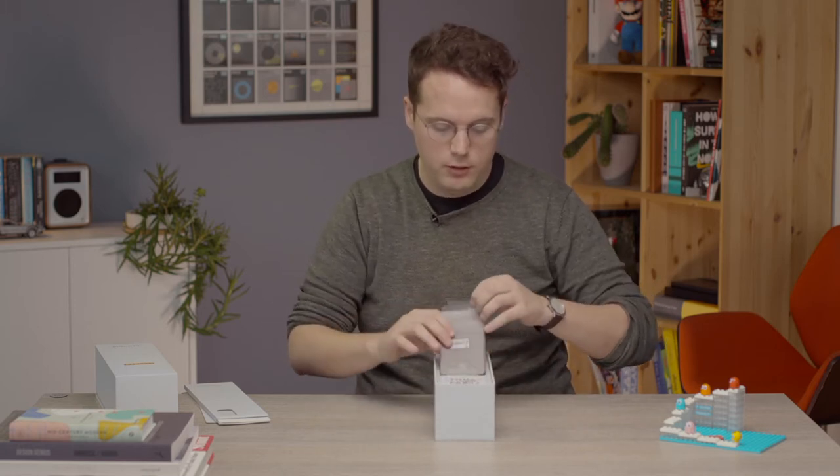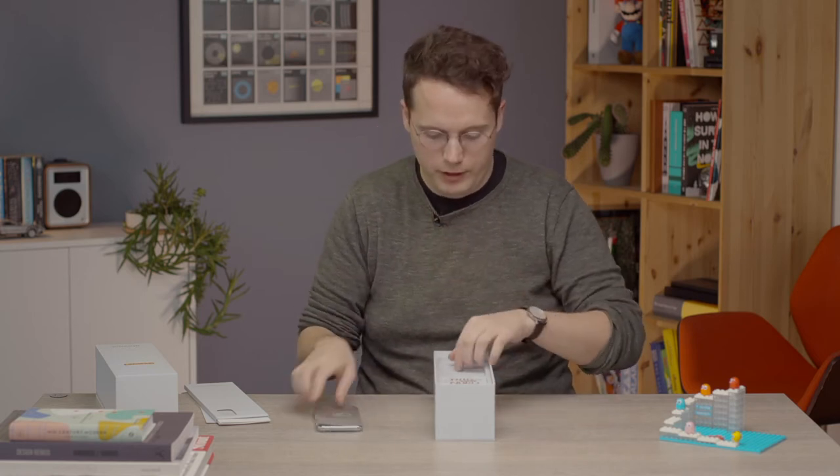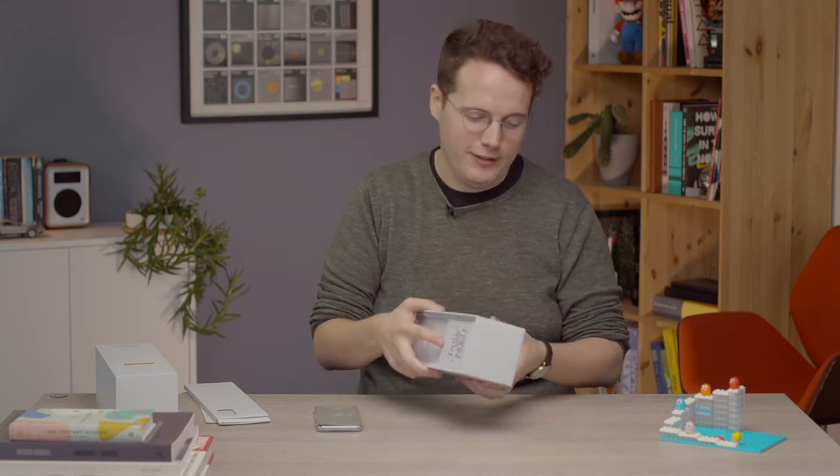Of course, we have the phone itself — set that aside just for the moment, we'll come back to it. In here, OnePlus charging cable, standard red. I kind of thought we might see a yellow one for this or something like that; they've done coloured cables before, but this is a standard red cable.